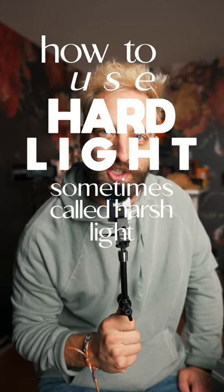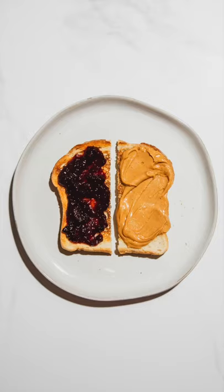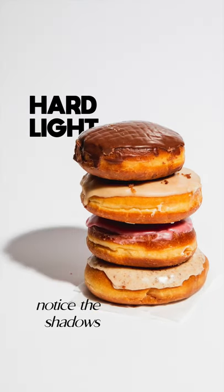How to use hard light, sometimes called harsh light, in food photography. Hard light is very different from soft and diffuse light. The shadows are very bold and defined, which creates a lot of contrast in your image.